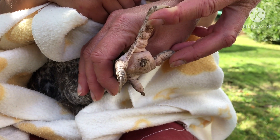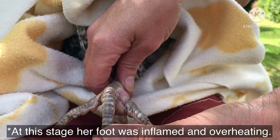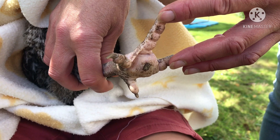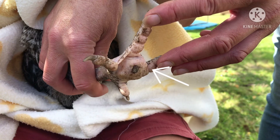Usually bumblefoot is caused by small cuts getting infected. If not treated quickly enough, the infection can spread and cause death. It's best to catch it as soon as you can, so watch out for the distinctive black scab that causes the chicken to limp.